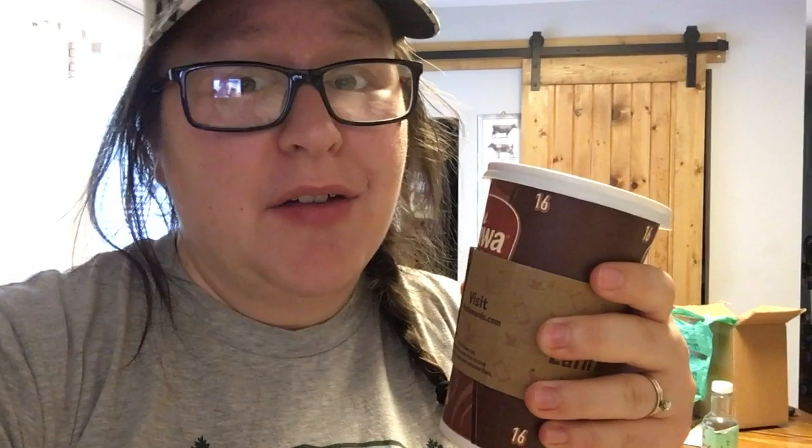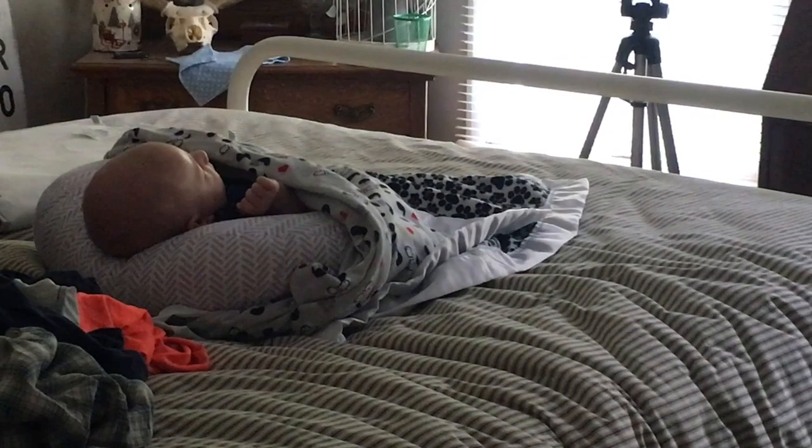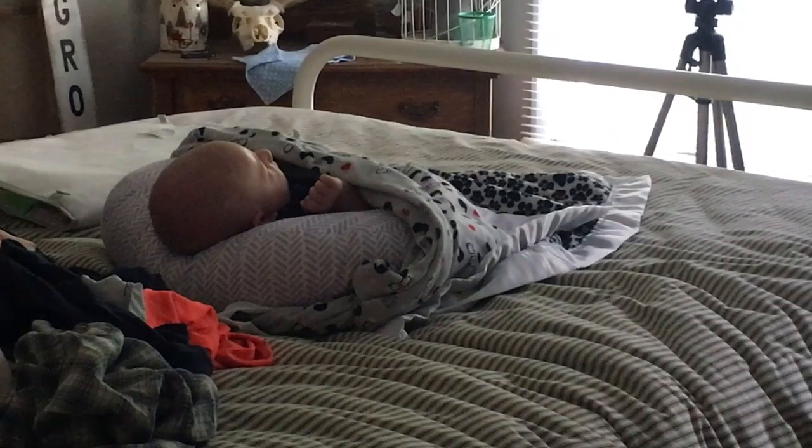We stopped for a feed break, and when we're done we'll get back to the chicken pot pie. The buzzer went off on the chicken, so that's ready. This is my first coffee because my husband is amazing and brings me coffee in the afternoon.